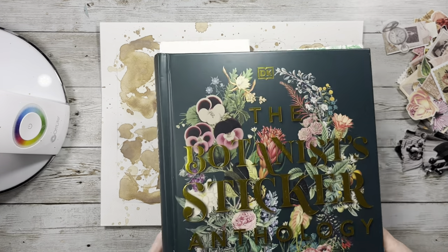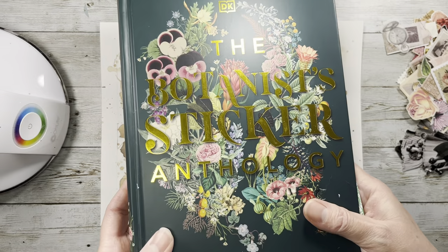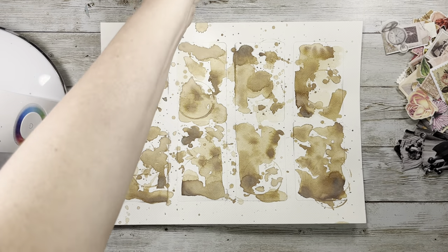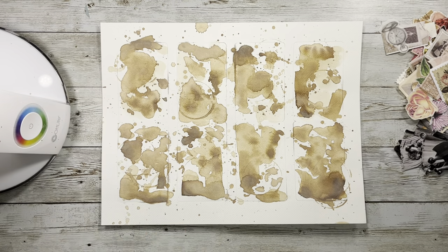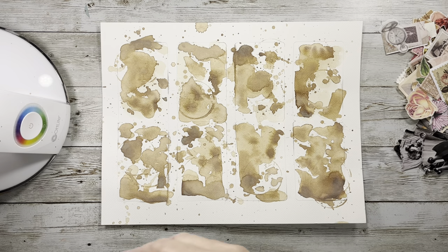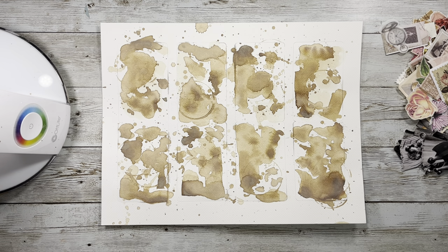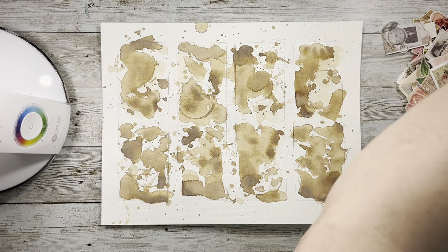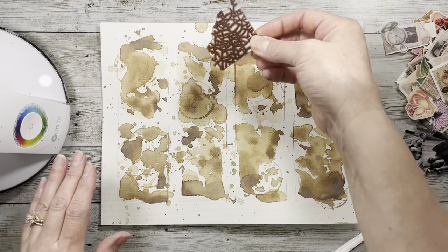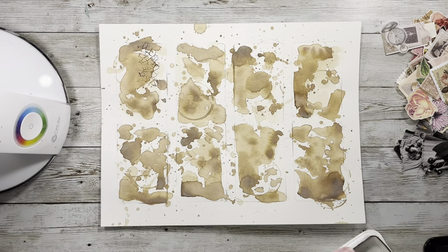It's this one - the Botanist Sticker Anthology, and you can get that on Amazon. You know what we need to do - I want to do a little bit of stamping in the background, kind of like we've been doing. This isn't a huge leap from where we've been playing with different clusters or doing watercolor in that. It's not going to be a whole big difference, but I just think it's fun to do.